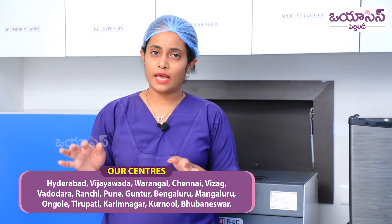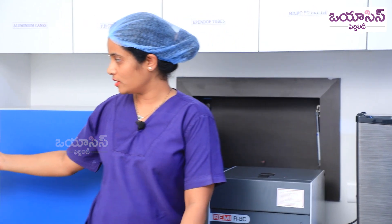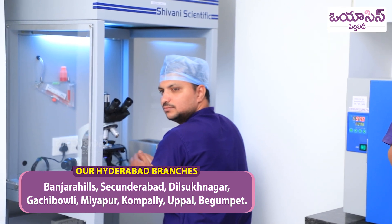This is our andrology lab, which has all the incubators and a microscope, and he is our andrologist. The most important factor in IUI preparation is a good andrologist — it directly depends on the success rates.